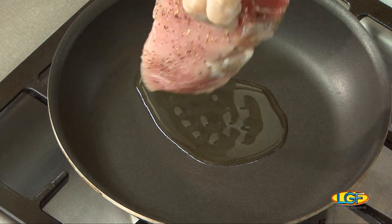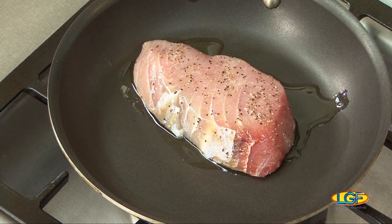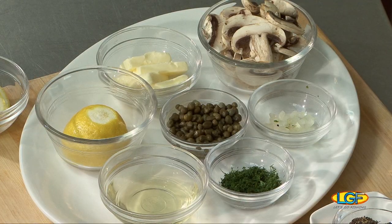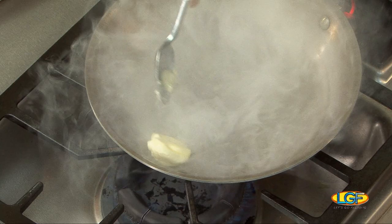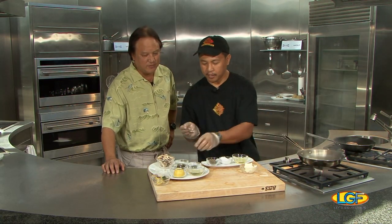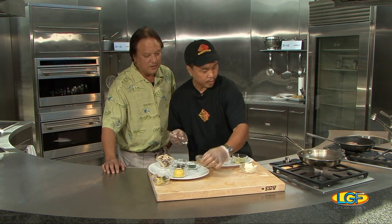While we're waiting for our fish to sear, I'm gonna start on our sauce, which is a lemon butter pepper sauce. First of all, we're gonna put the butter right here, nice and searing. And we're gonna put our shallot and white wine.